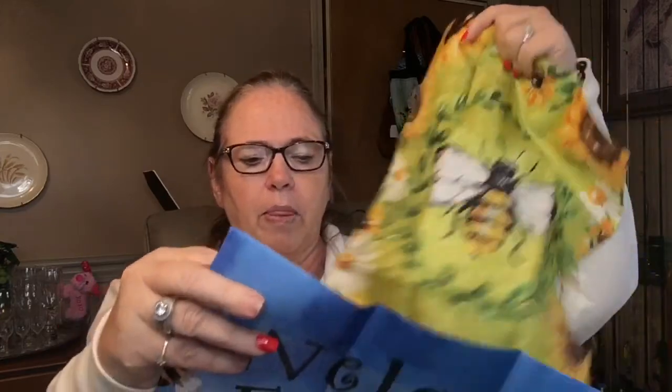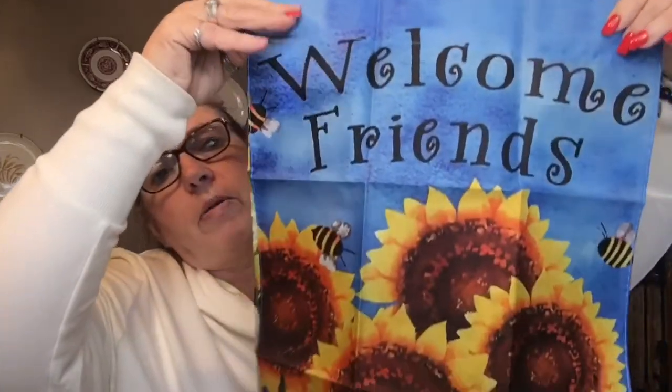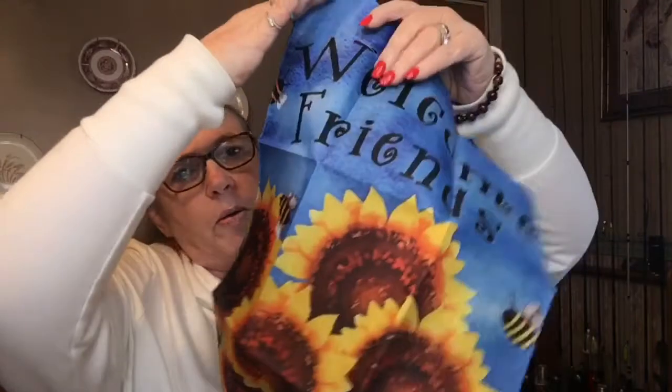I picked up this garden sign with a bumblebee on it — it was $1.50. And then I picked up the sunflower one that says 'Welcome Friends.' I love sunflowers, and it also has little bees on it.